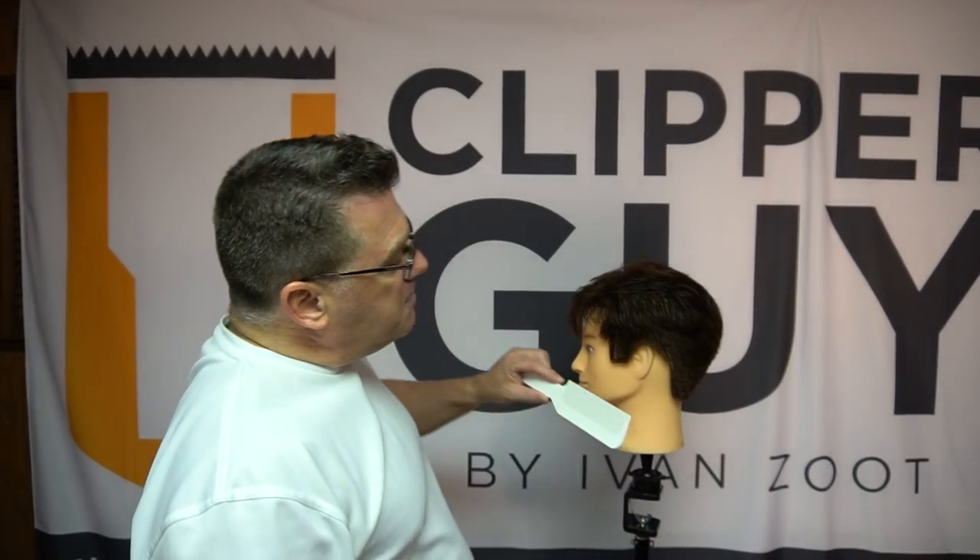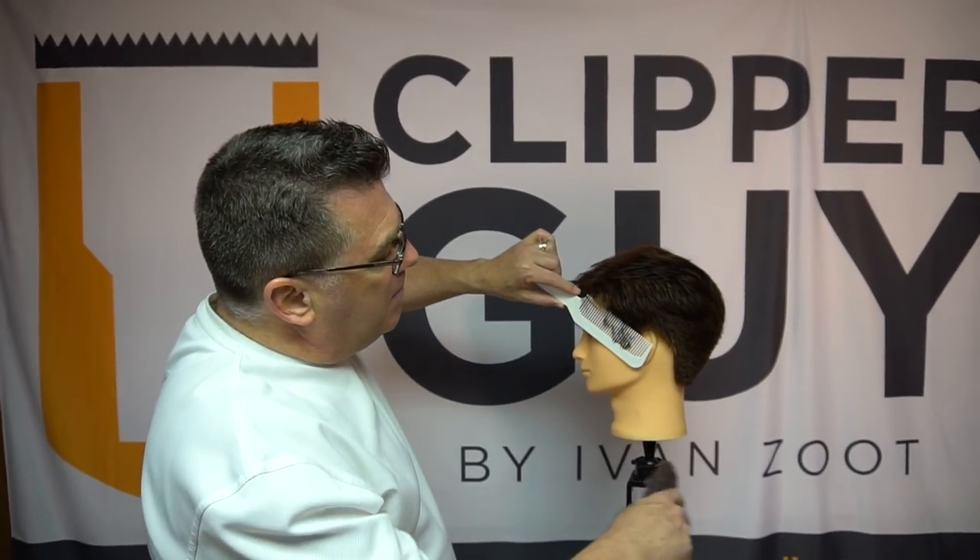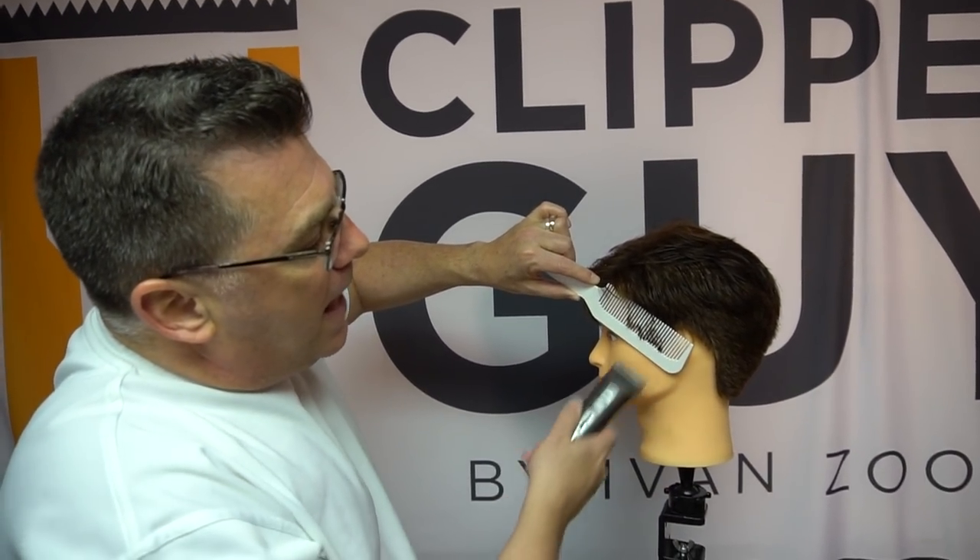Hi, I'm Ivan Zoot. I am Clipper Guy and welcome to Jatai Academy, your source for a wealth of incredible cosmetology and barber educational videos and information. Today, another video in a series taken from images posted to Instagram that were wildly popular, which I believe will translate well into live video here at Jatai Academy. What I want to speak about today is the difference between cross-cutting and up-cutting when cutting clipper over comb.